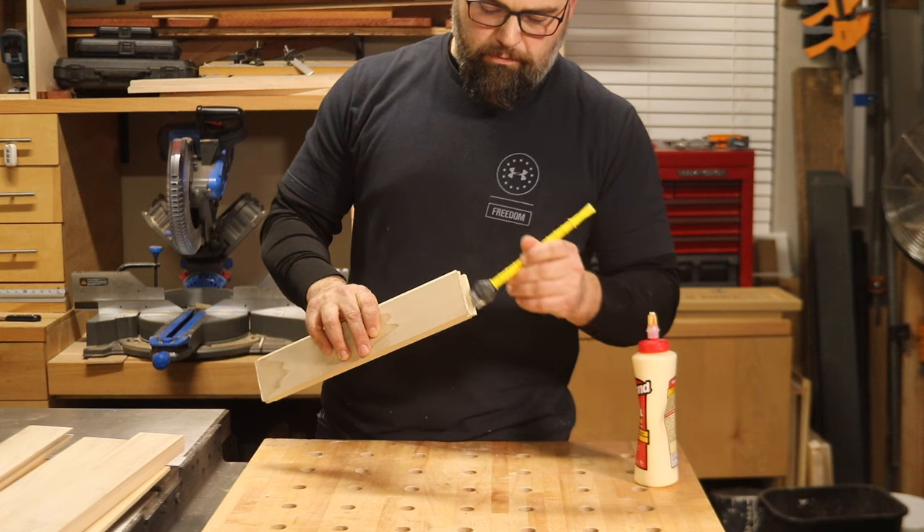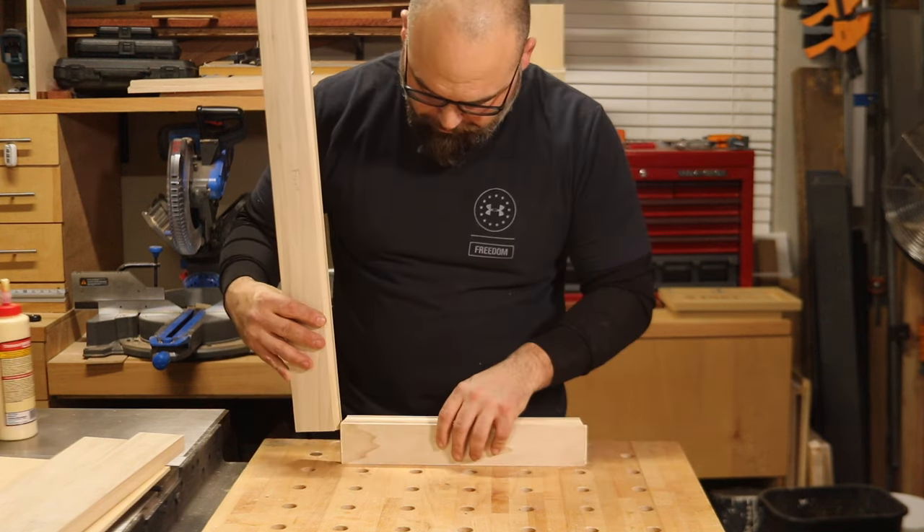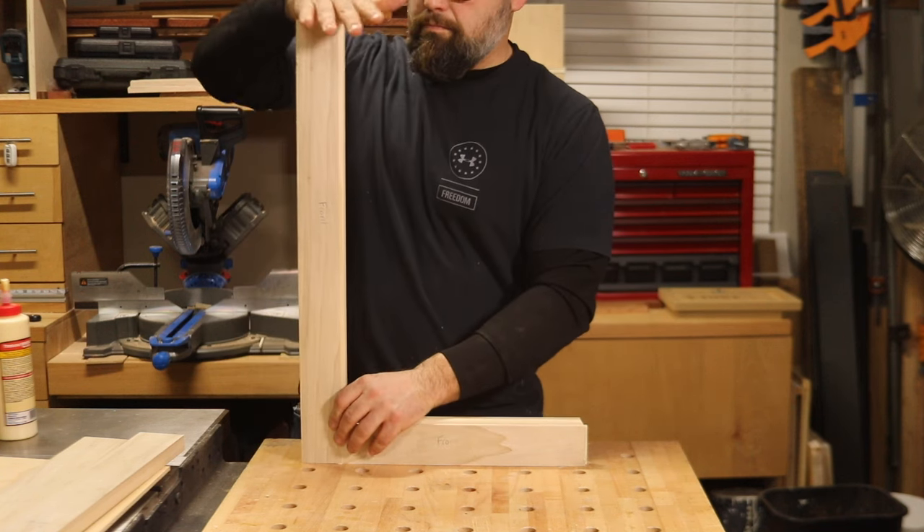With the center panel cut, you can now assemble the cabinet door using glue and clamps. Be sure to only apply glue in the coped ends of the rails, leaving the center panel floating in the grooves for future wood movement.